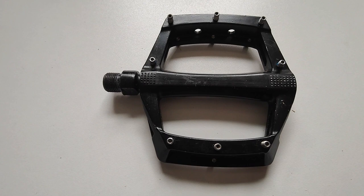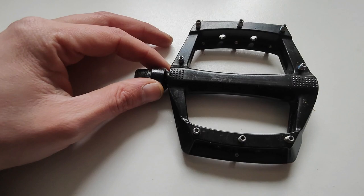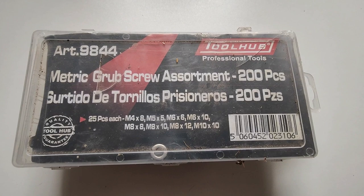Have you ever bought a second-hand bike, or maybe you've had your bike for a while and these pins are starting to wear down and you're looking to replace them? You go to your local bike shop and they don't have the correct size, or they're just not in stock. Maybe you bought a cheap pedal off Amazon or eBay and you think the cost of replacing all 16 pins outweighs the cost of the pedal.